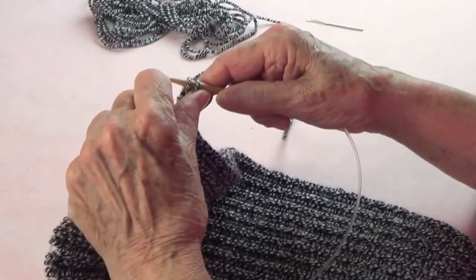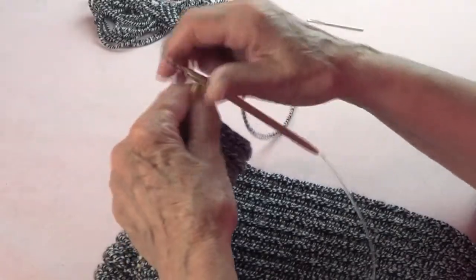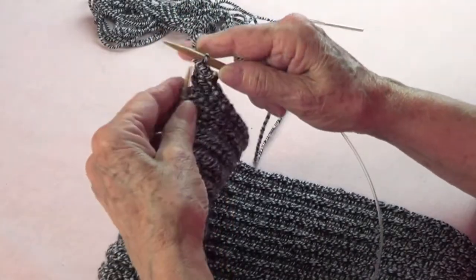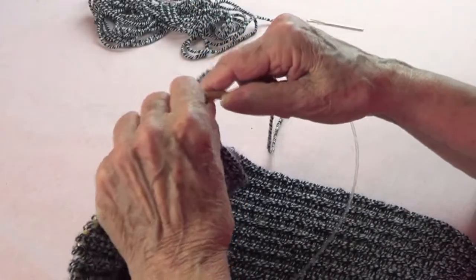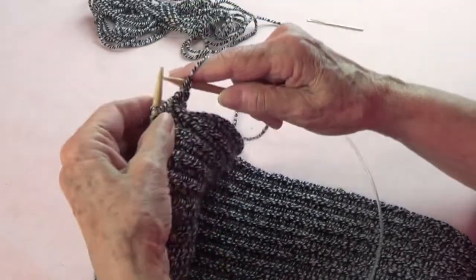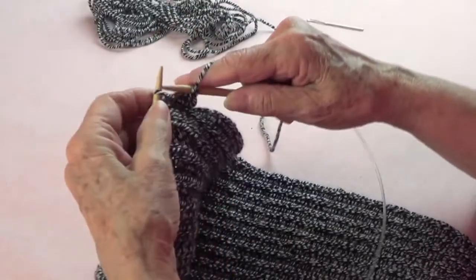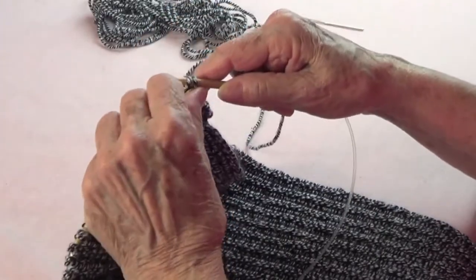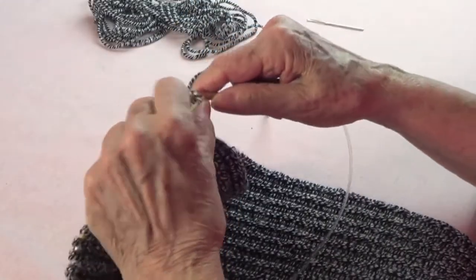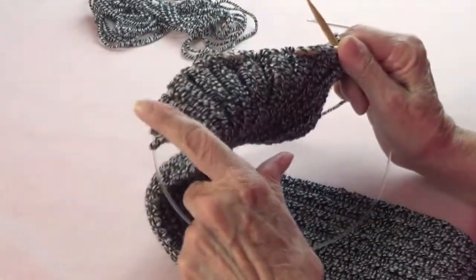For the bind off I'm doing a regular bind off: pass that one over, purl, pass that one over, purl. Don't do it too tight because you don't want it very tight around your ankle. Bind off as the stitch goes — knit over knit, purl over purl.